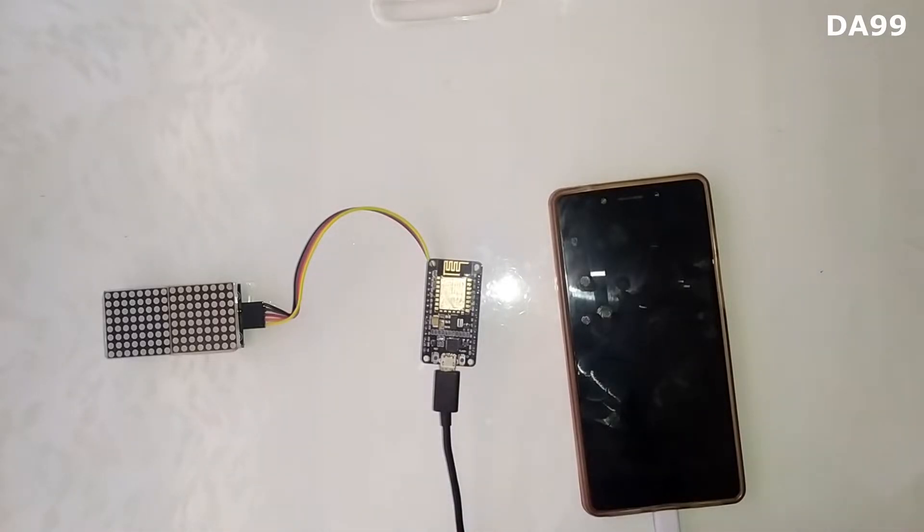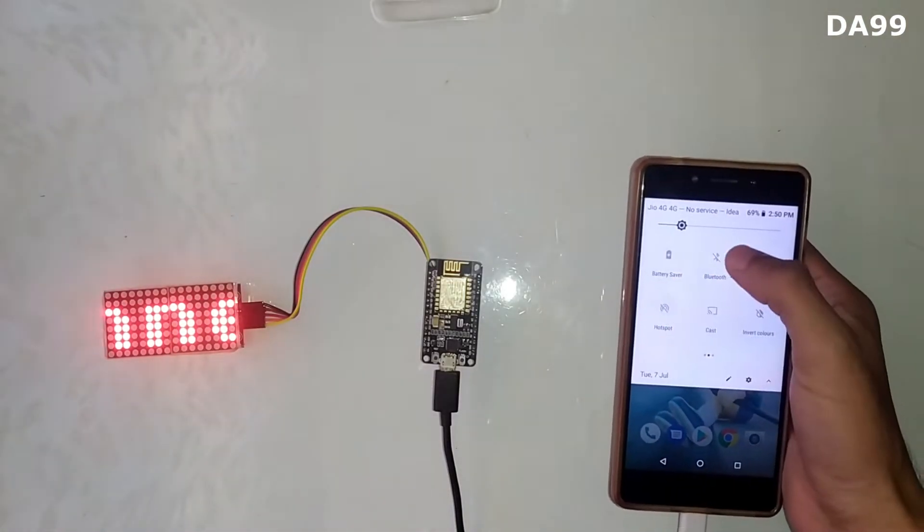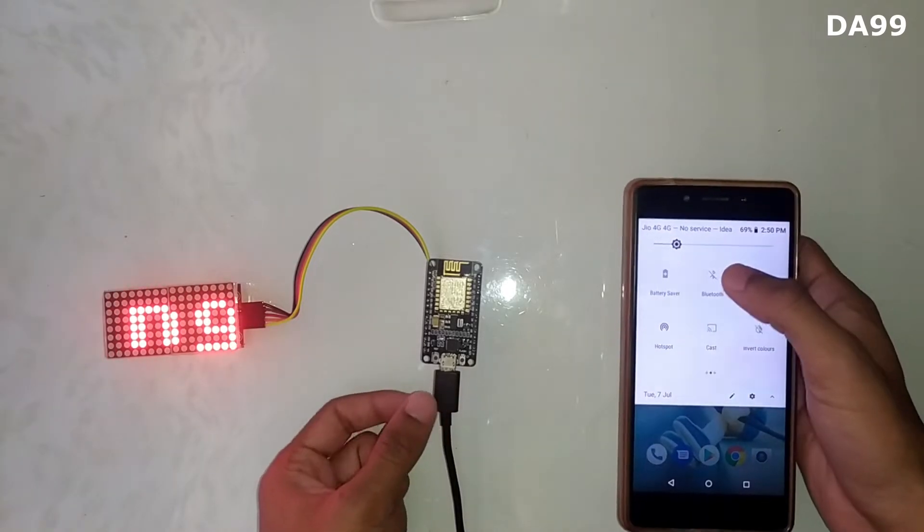You have to power this using a USB cable. I have powered it using my smartphone. Then turn on your hotspot — I have uploaded my hotspot SSID and password into this microcontroller.